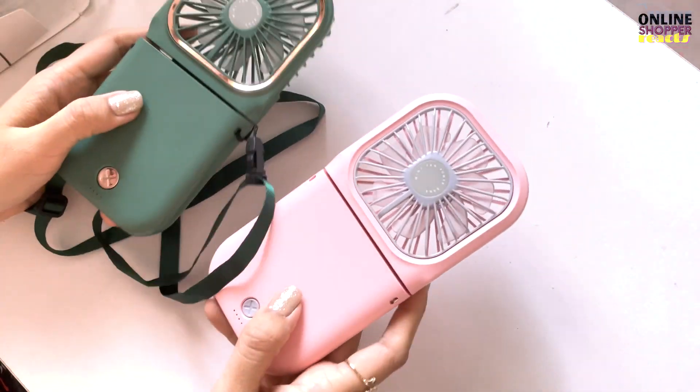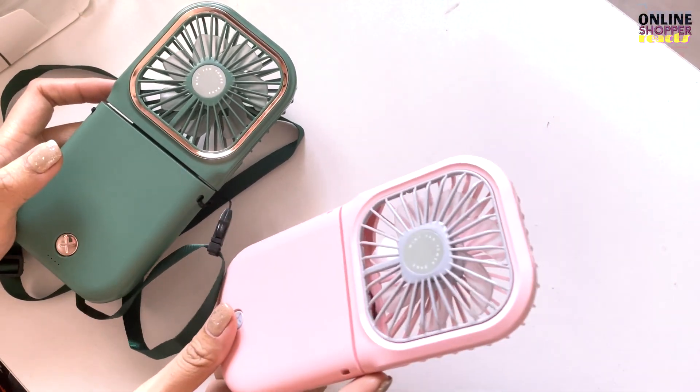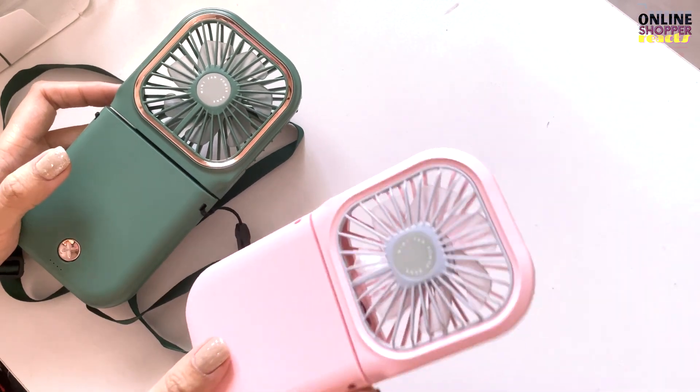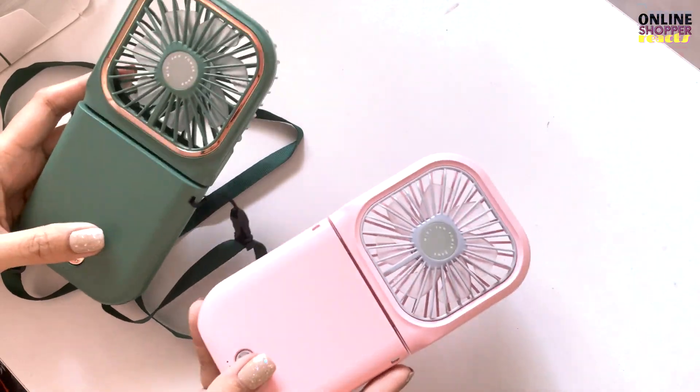Honest review po ulit ko, Kaatokart. Magkaibang seller po kasi yung binilhan ko nito. Itong pink one, siya po talaga yung legit. Siya po talaga yung masasabi kong quality. Itong si green — affordable, pasok sa budget, pero hindi siya ganon ka quality.